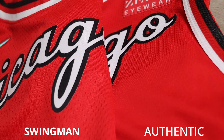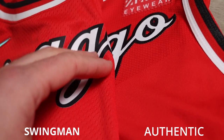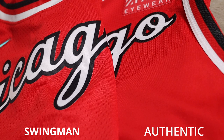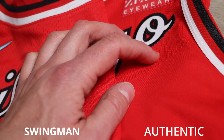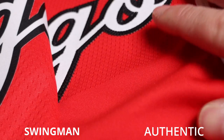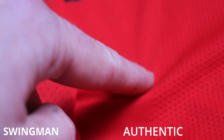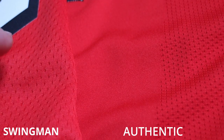On the body material — swingman on the left, authentic on the right — the swingman body material is the same dimple mesh dry fit material throughout the whole jersey. The authentic has a grainier dimple mesh on part of the jersey and then smooth dry fit material on other parts. In reality the colors are near identical, maybe the authentic is a quarter shade darker. On the authentic, the smooth material runs through the main center part of the body, with the grainy material on the sides and top. On the swingman, it's the same dry fit material throughout.